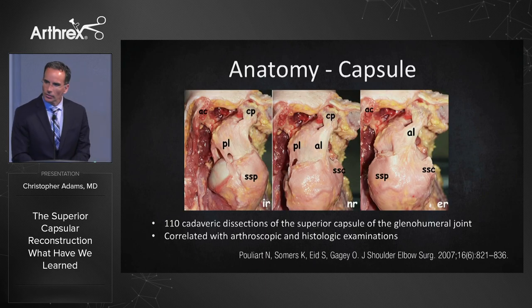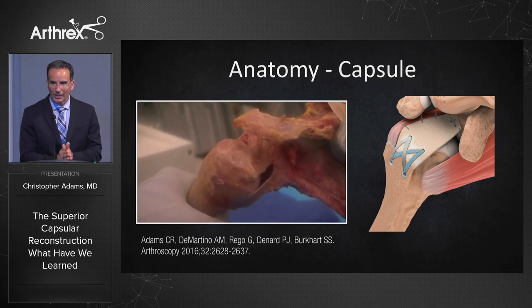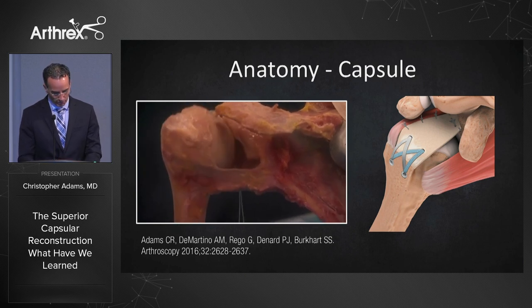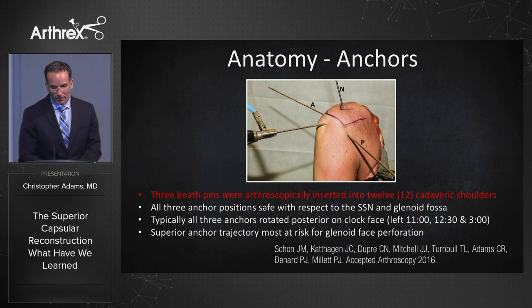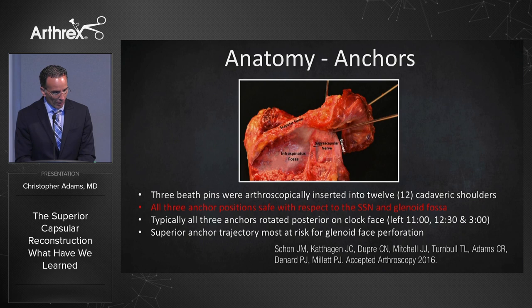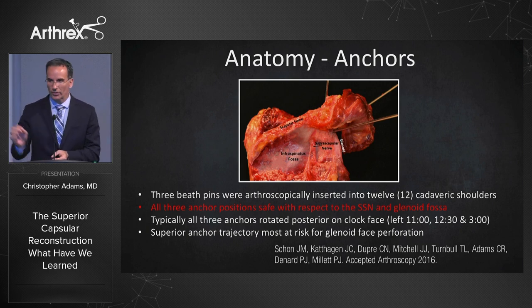Number three: about ten years ago, Nicole Poliart published her article on the superior capsule. We found that after removal of the rotator cuff, the superior capsule is indeed a distinct anatomic structure, which is very important to the normal function of the shoulder. Peter Millett was the lead author in a study where we looked at the safety of glenoid anchors for the SCR. We inserted three beef pins arthroscopically into 12 cadaveric shoulders, and all three anchor positions were safe with respect to the suprascapular nerve. The minimum distance to the suprascapular nerve was at the posterior superior anchor, at least 10 millimeters away.